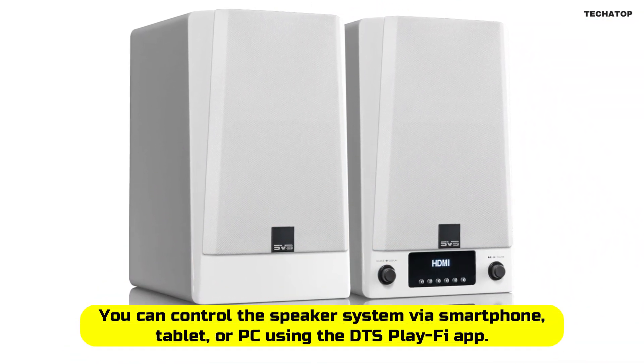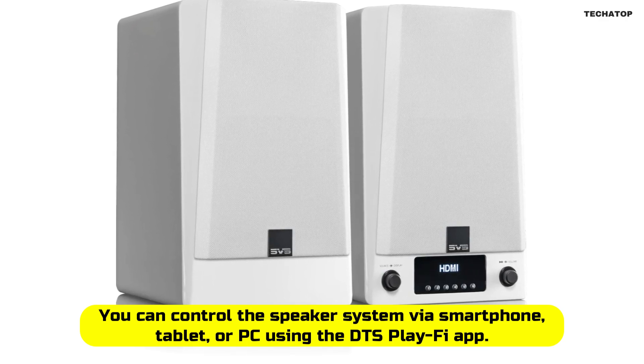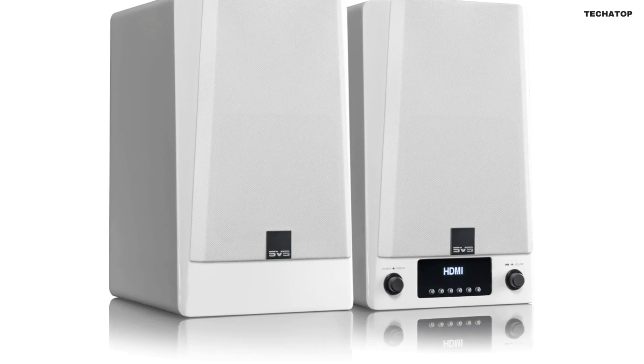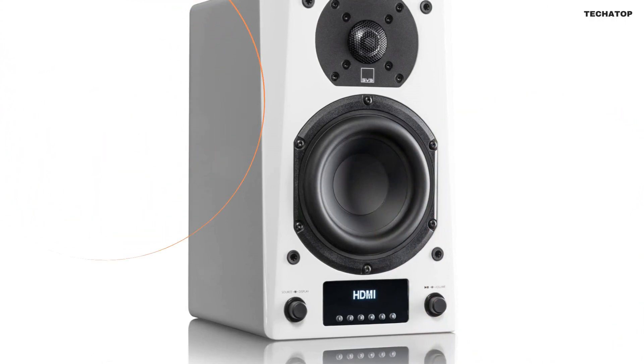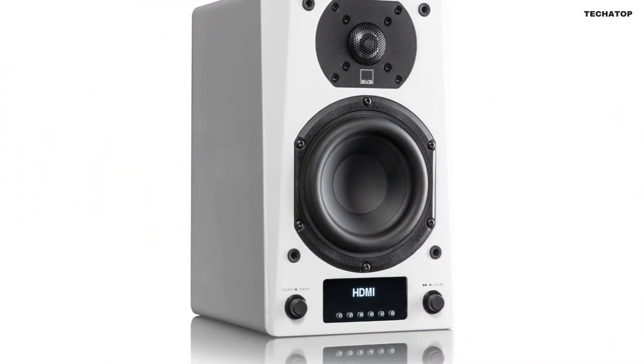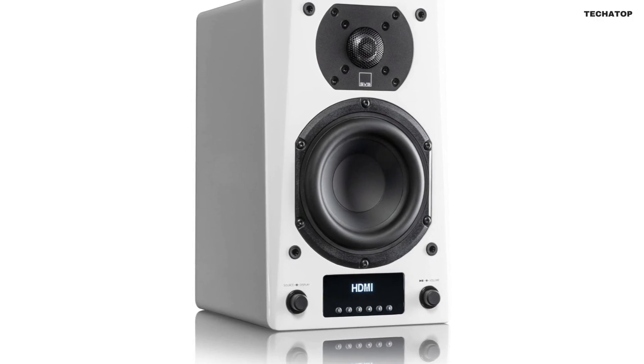You can control the speaker system via smartphone, tablet, or PC using the DTS Play-Fi app. The app is intuitive and easy to use, and allows you to control everything from volume to EQ settings. You can also use the intuitive front panel display or an IR remote to control the speaker system.